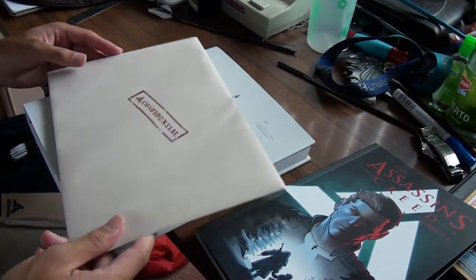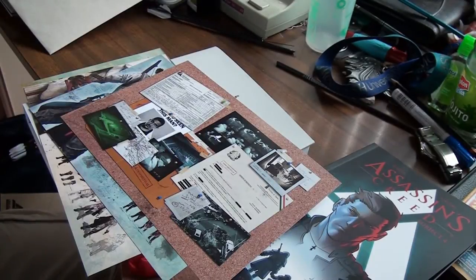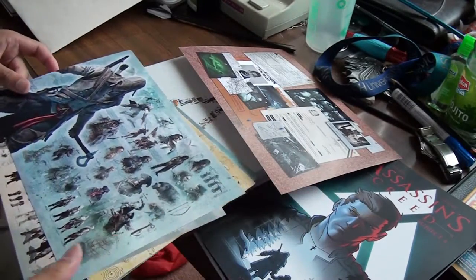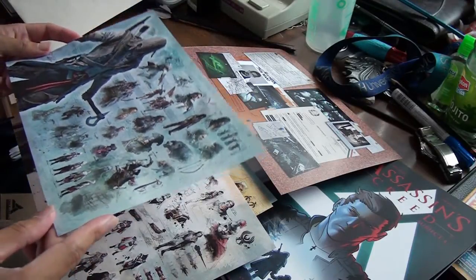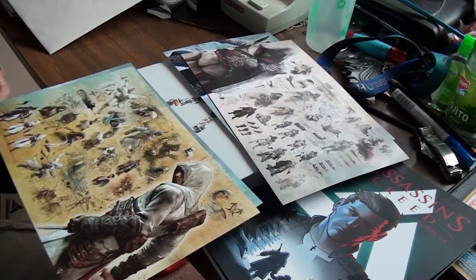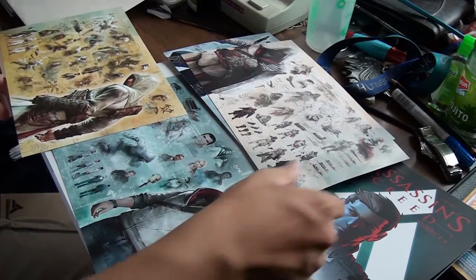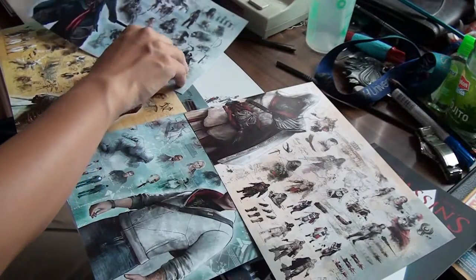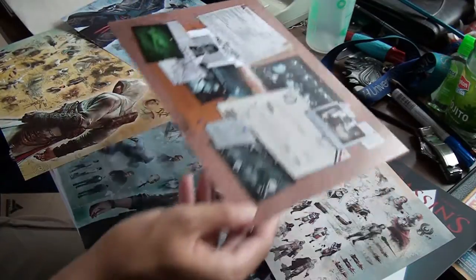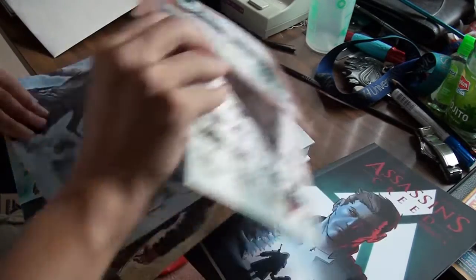It also comes with this — I had no idea what it was, so I opened it. It's promotional artwork and stuff — Connor, another Assassin's Creed 3 concept art, Ezio, old school, and Altair. This is pretty awesome. We've got the Desmond concept page, Altair, Ezio, Connor, and a bunch of random stuff. Weapons, classic poses — that is pretty sweet. I didn't know this was coming in this package, so nice bonus there. Thank you, Ubi Workshop.